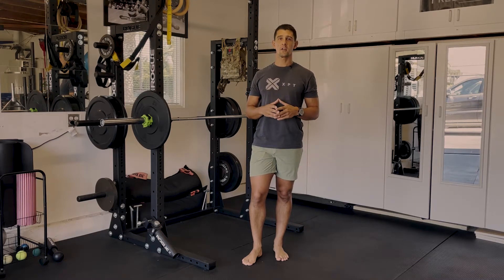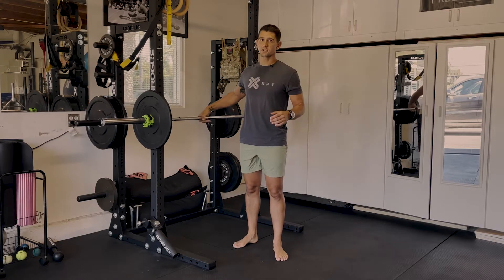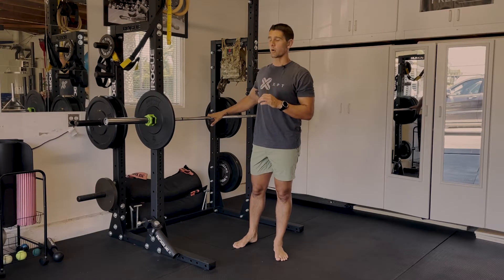This is the Zurcher Good Morning Offset Loaded. I'm going to show you the movement first and then we'll talk through why it's so important and how to set it up.